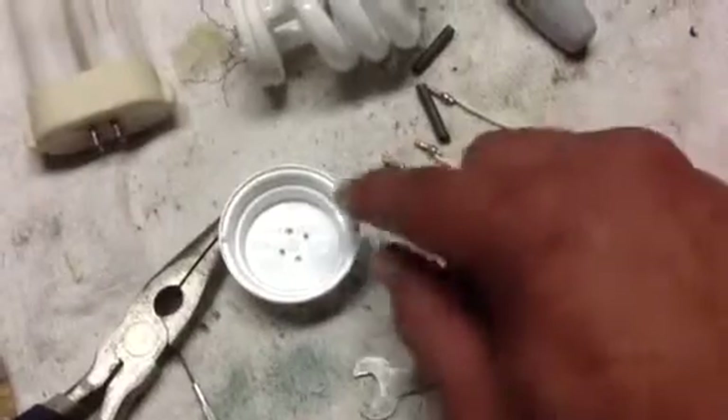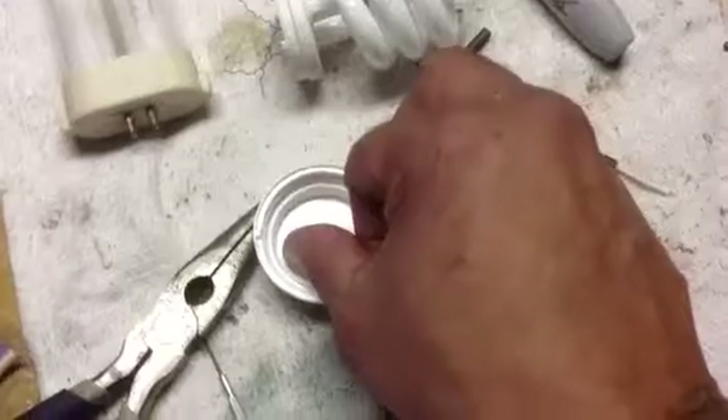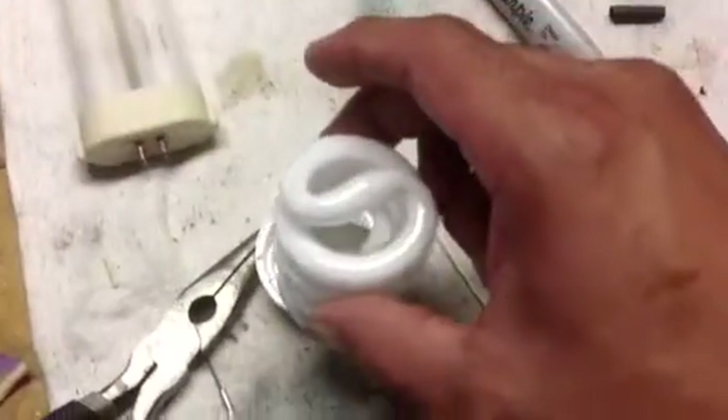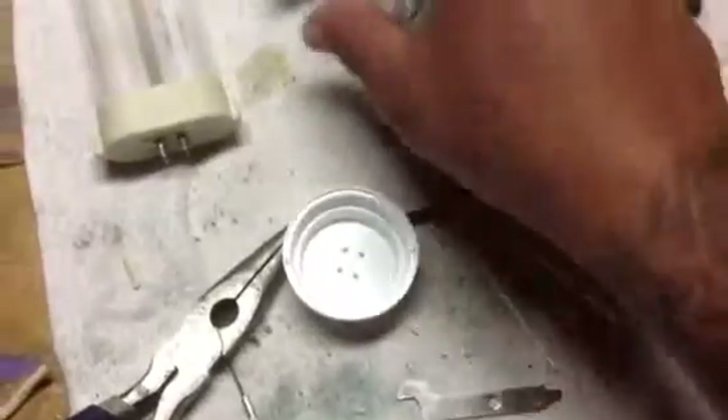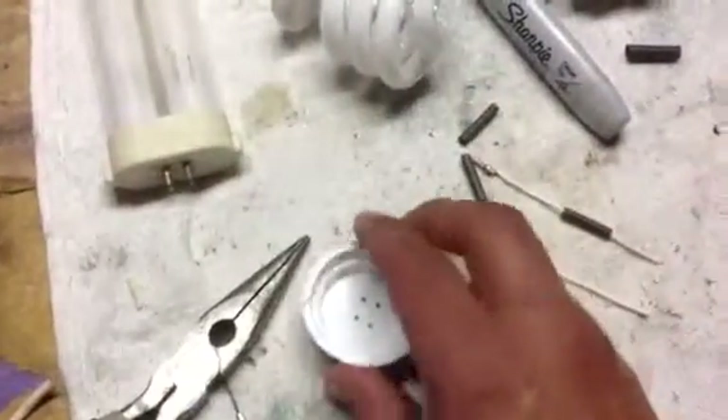Then I'm gonna fold them up inside as I put the light down so none of the wires will touch — it'll all be protected — and epoxy this on so it'll go up into the light.